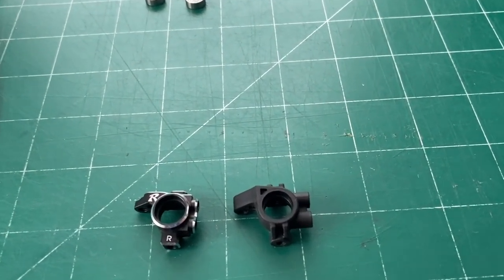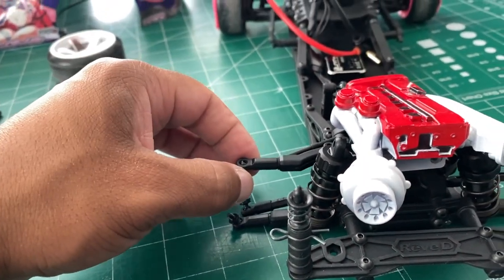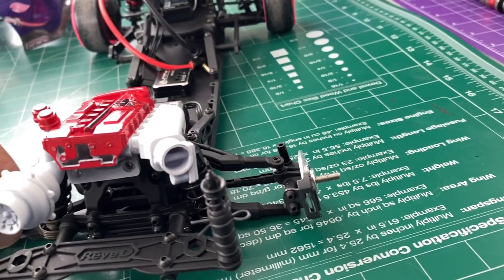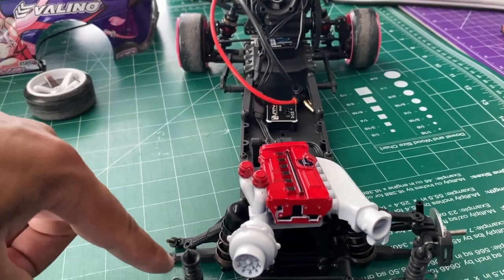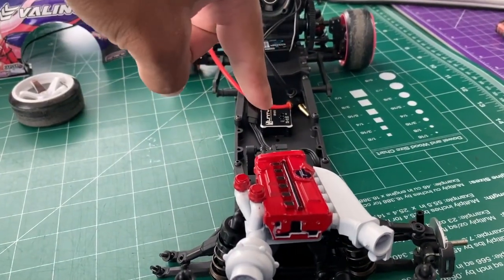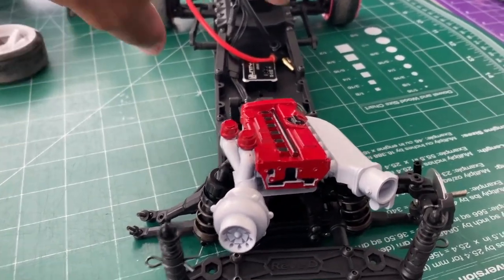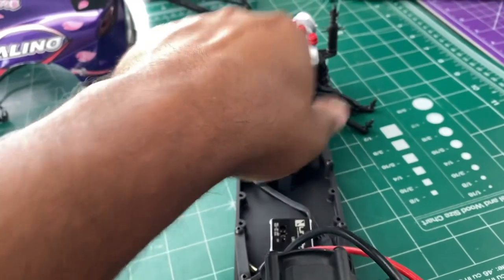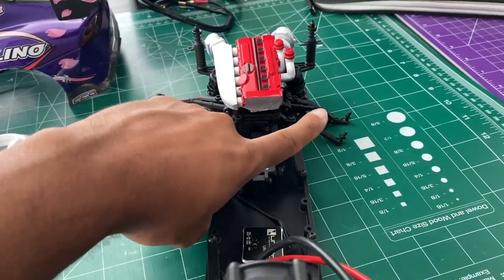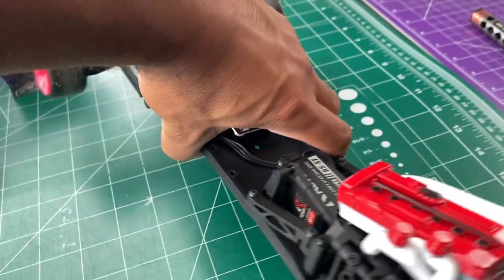I just have one of the knuckles off — the one on my left. The one on my right is still there. Just to be clear: if you don't know, the right one would be your right. Imagine yourself in the car as a driver — your right side would be my left right now. If I turn this around, this would be my right side and this would be my left.